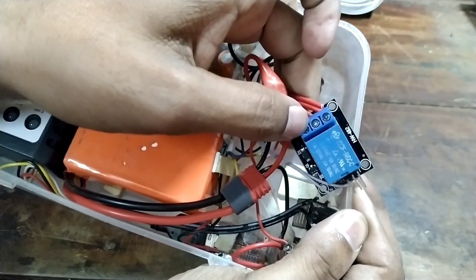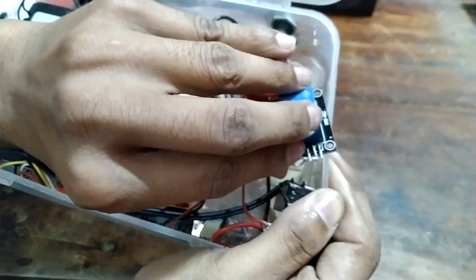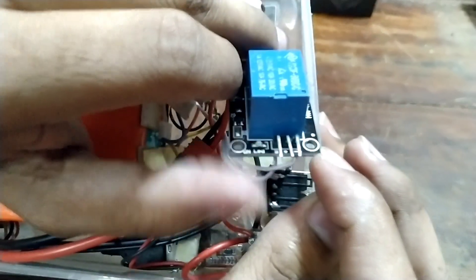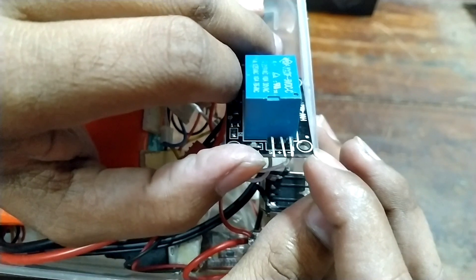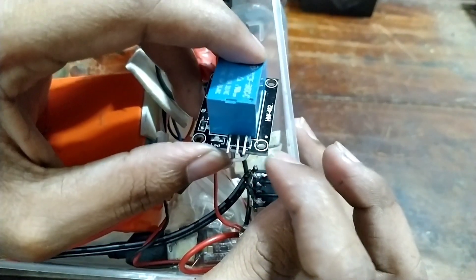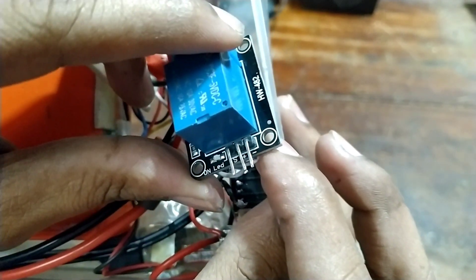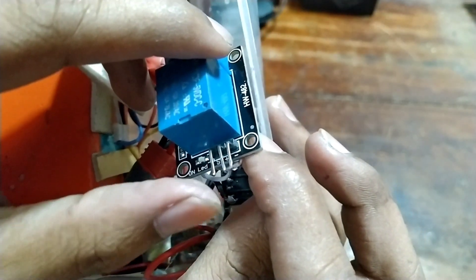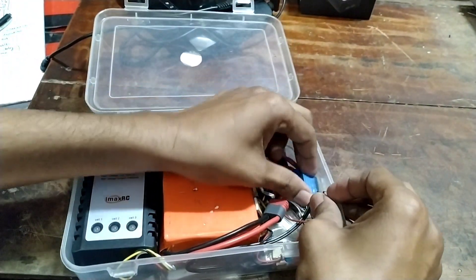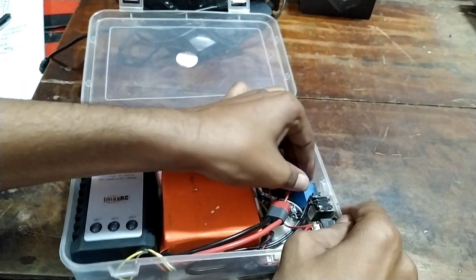We can connect a common pin, and we can check the diagram. We can use 3V plus and minus, and a signal pin. So we can use 3.3V and 5V — plus and minus connections. We can also connect an extra feature via USB for personal use.